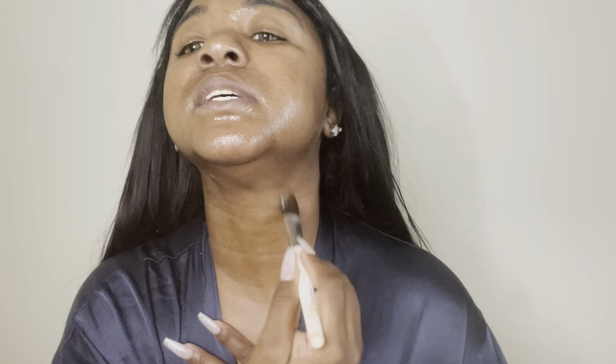I apply it under here and on my neck as well. The hack with that is you want your skin to be the same tone as your face, so I go under here too.